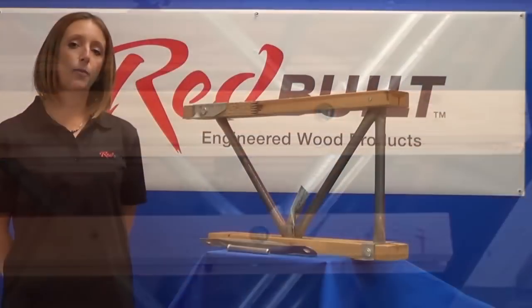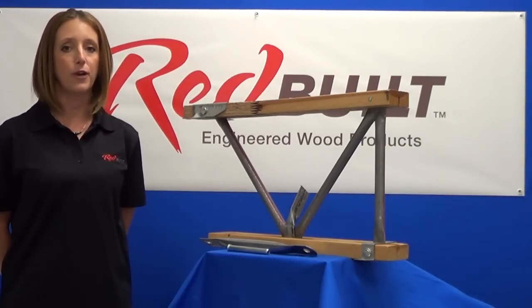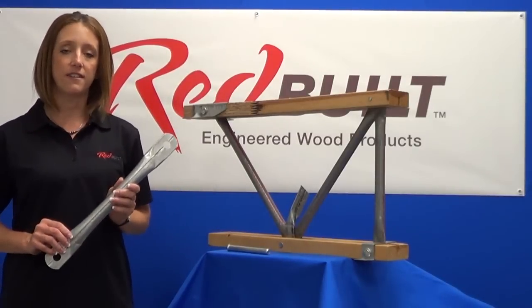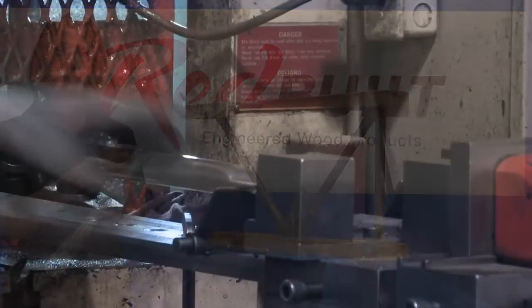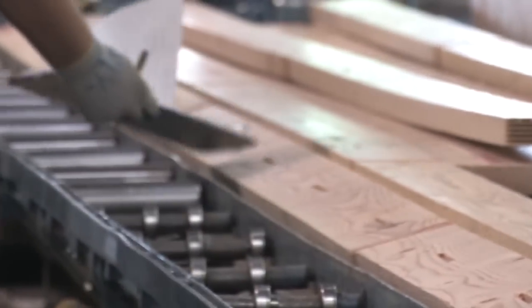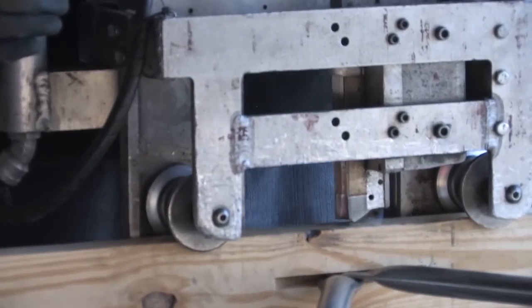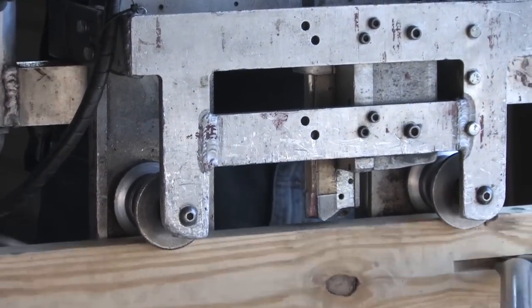Let's look at the most popular truss series, the Red L truss, to see how these components fit and work together. First, the web material is cut to design lengths. Each end of the web is flattened and pin punched to the diameter of the pins. The truss cord is then routed and a hole is drilled to match the exact diameter of the truss pin. The truss pins are then pneumatically driven through the truss cord and the web ends at each panel point.